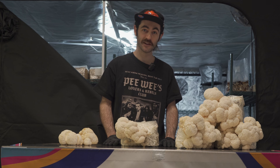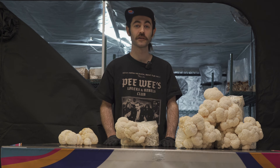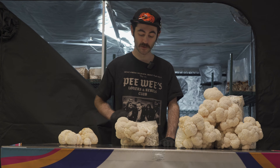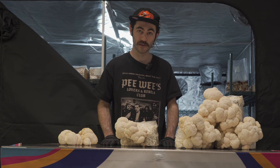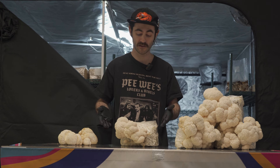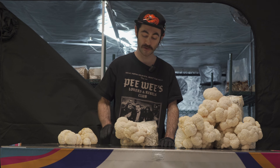Hi there, I'm Joey with Booming Acres and today we'll be harvesting some of our first batches of lion's mane. This mushroom has been growing a little less than one month from inoculation. They start with little pink arms and then they explode into big white toothy masses, and that's when you know they're ready to pick.